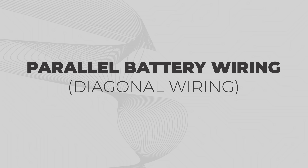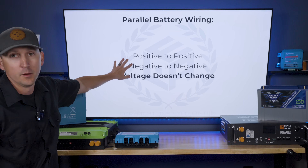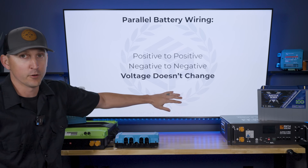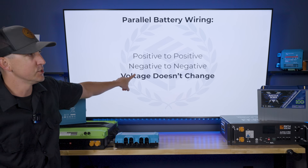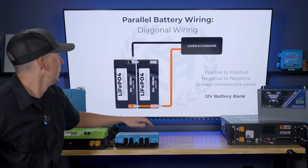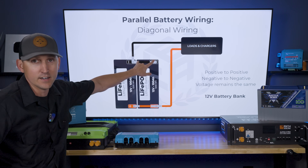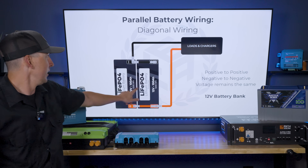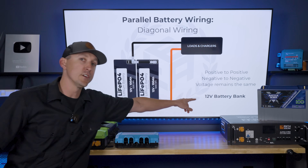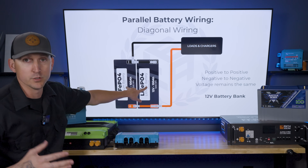We're going to jump right into this with the most common battery bank wiring: parallel battery wiring, which means positive battery terminals are connected to positive battery terminals and negative battery terminals are connected to negative battery terminals. When you wire a battery bank in parallel, the battery bank voltage doesn't change based on how many or what voltage of batteries you're using. For example, if you have two batteries wired in parallel, the positives are connected together and the negatives are connected together, and then you have a positive and negative going to your loads and chargers.